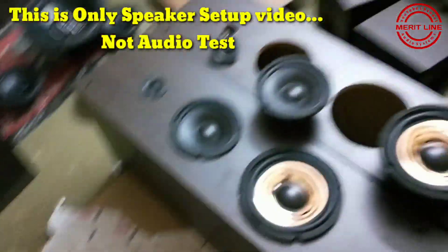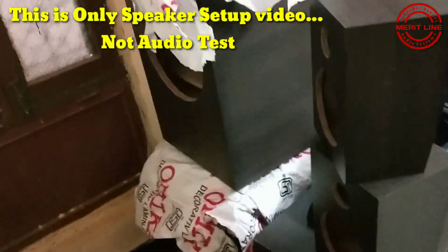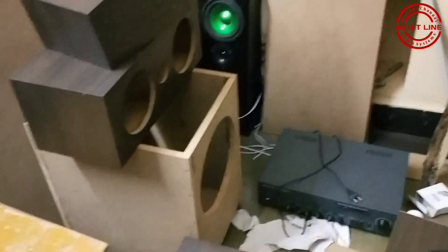Boxes and making it ready. T-line subwoofers, 2 subwoofers and satellite speakers. Total Rebel Audio setup. Fitting allowed. Stay tuned.